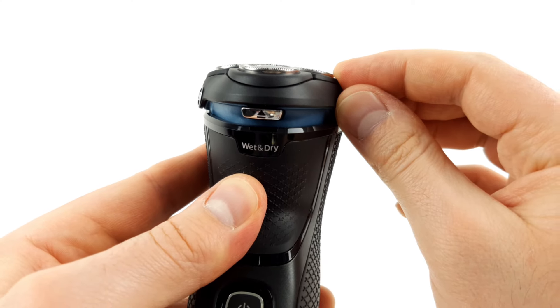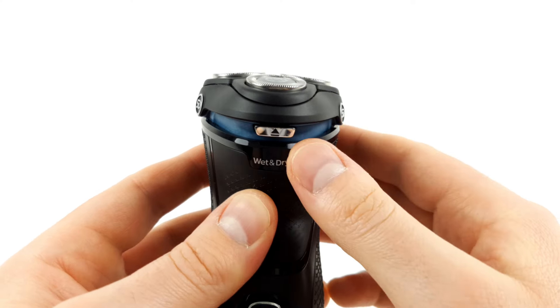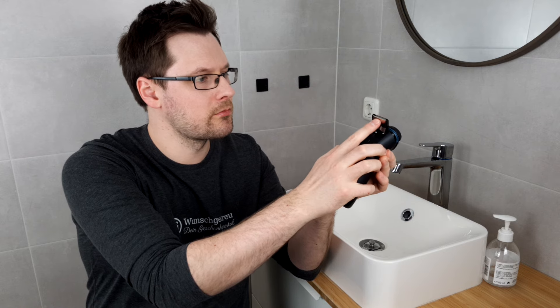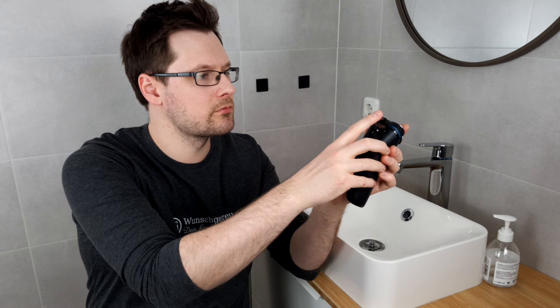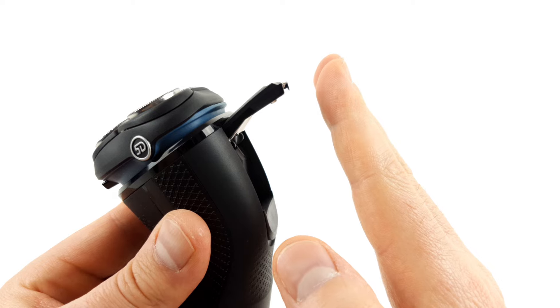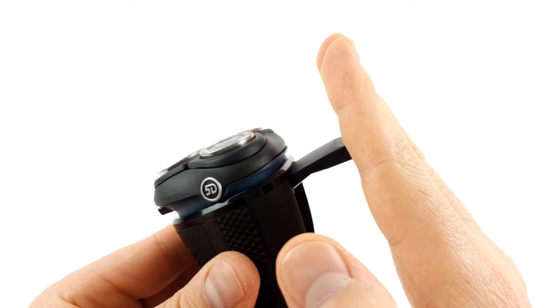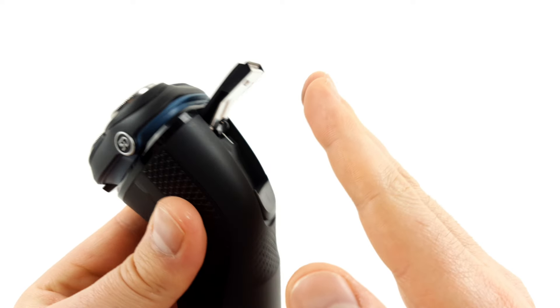You do get used to this technique over time, but it's not always easy and can be a bit tiring. Apart from that, everything works simply and intuitively. The only thing we would have liked to see is a little more movement in the shaving head, but that was still okay in this price range. The integrated precision trimmer is a useful extra, though it's a shame that it can only be attached from above — if attached from below, it simply folds away and can only be used to a limited extent.